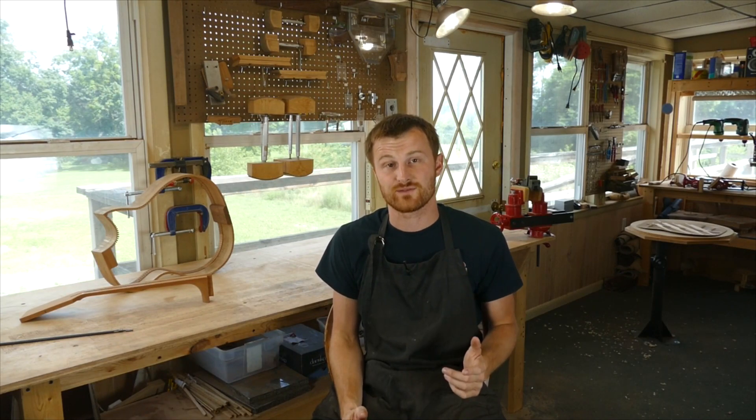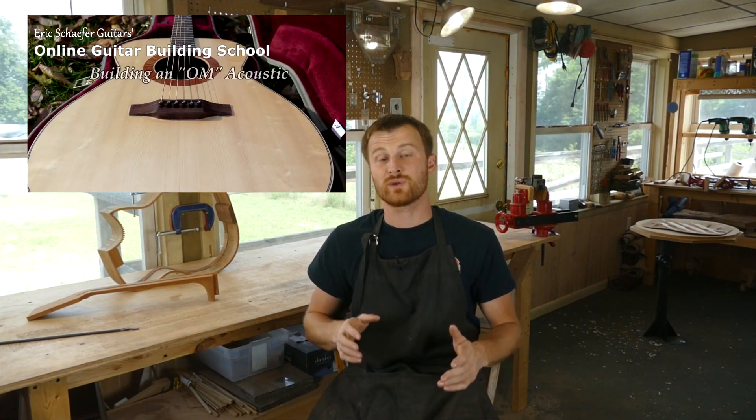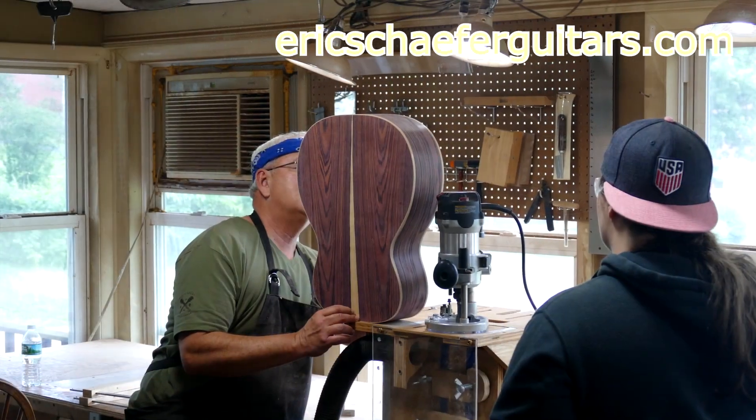If you learned something here, please give this video a like and subscribe so you can be notified when I release a new DIY guitar-making video every Friday. And if you want to really learn more, take one of my structured online courses at ericschaferguitars.com, or register for a hands-on guitar building workshop here with me in Burnville, Pennsylvania.